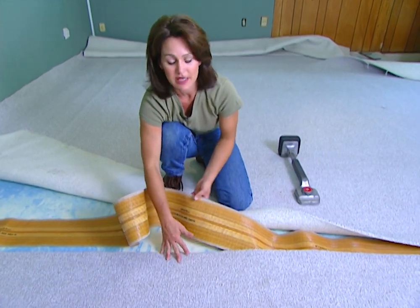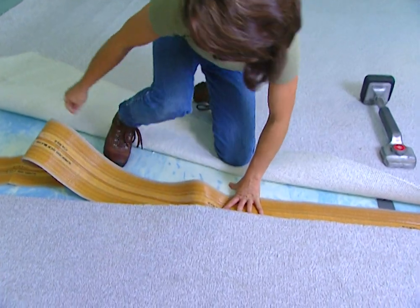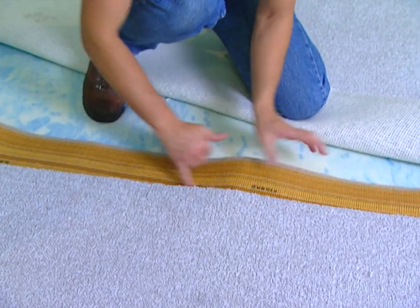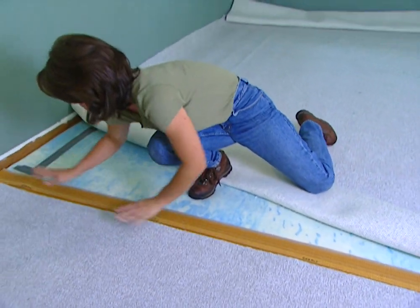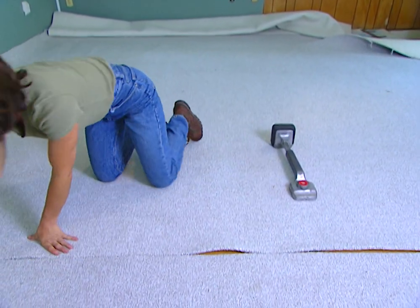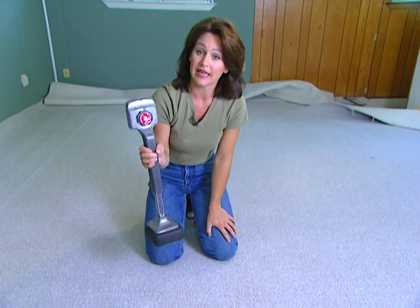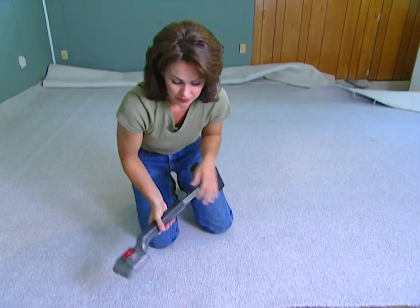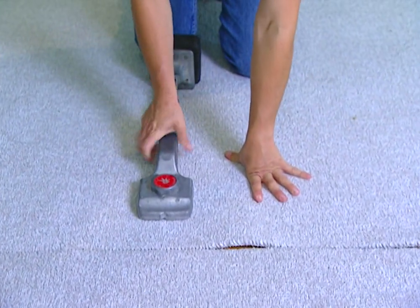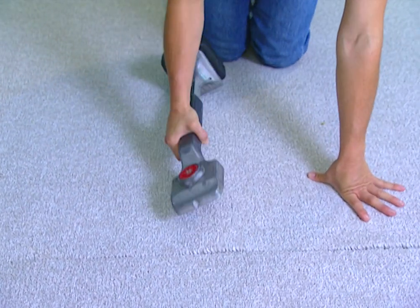After you get your seams cut, you need to put down some seaming tape. This is heat-activated glue that's going to hold our carpet pieces together. Center it using the middle line so you have the same amount of glue under both pieces of carpet. Before we activate that glue, you'll want to use a tool called a knee kick — you can rent this inexpensively, but it's well worth it. It's going to tighten our seams together. Put a lot of pressure up at the top and just kick with your knee to tighten up that seam.